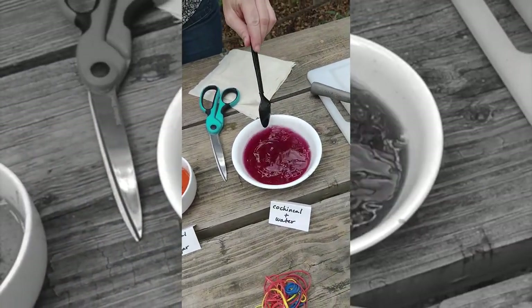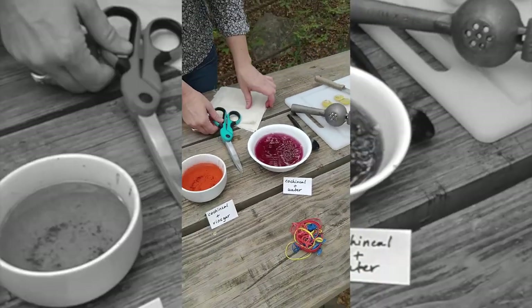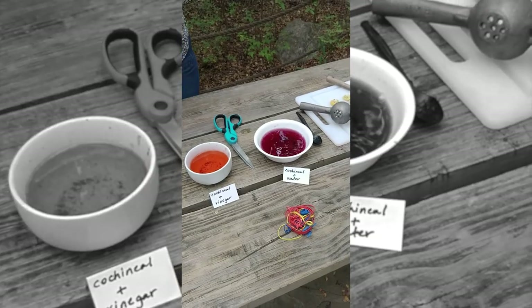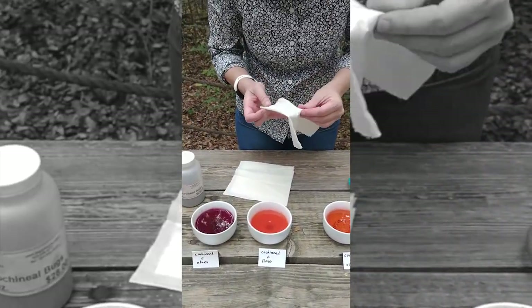Next we'll take those rubber bands and make little tie-dye designs. I'm just going to do this real quick.